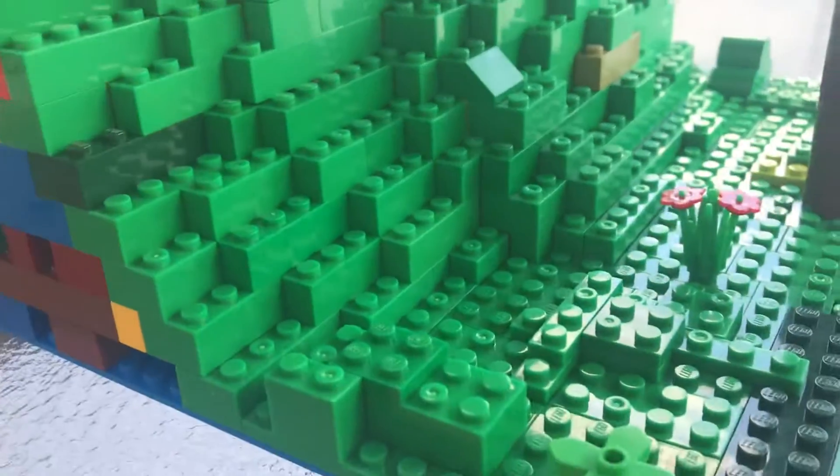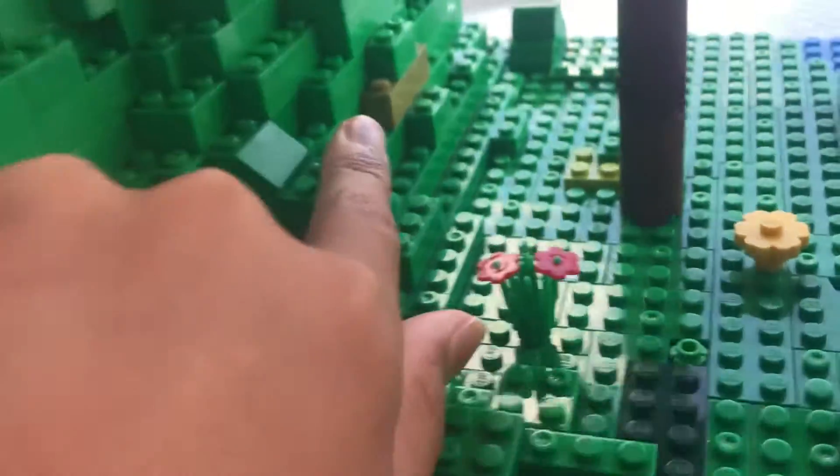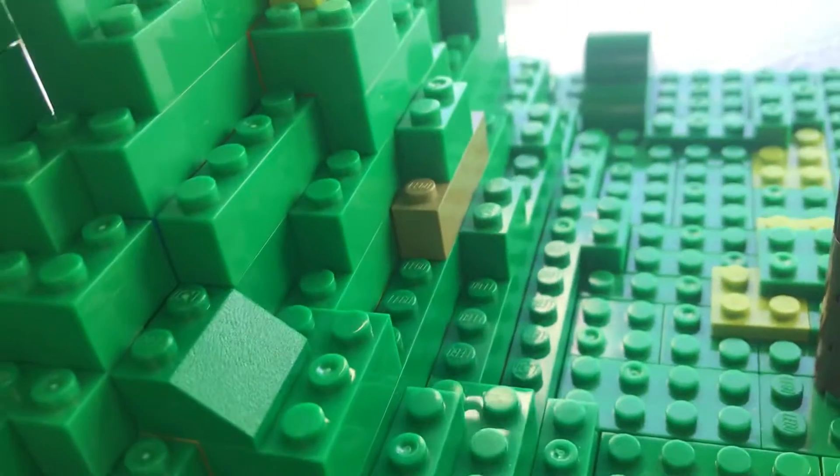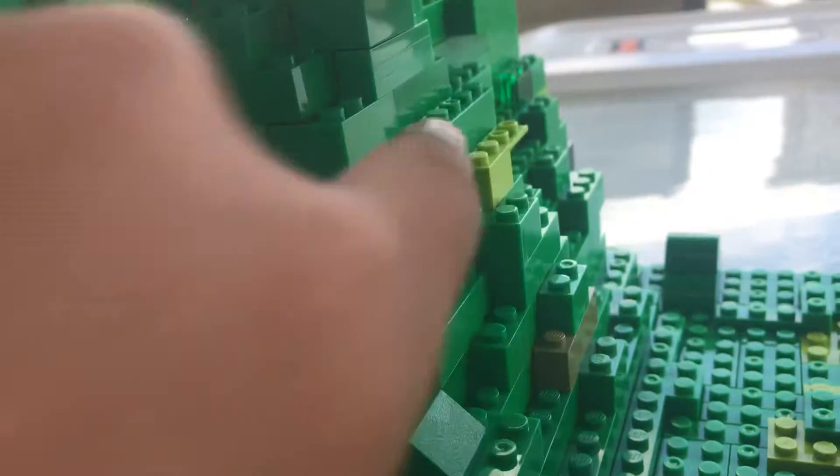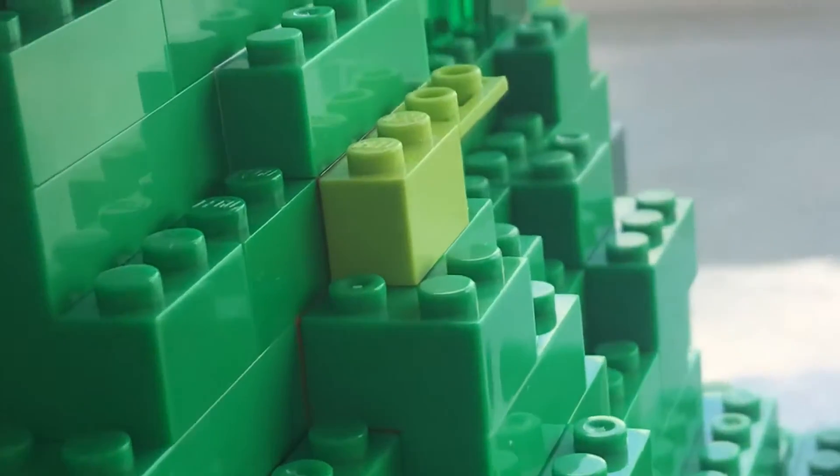I added some more colors like this. And this is olive green back here. And put more dark green right there, and some lighter green right there.